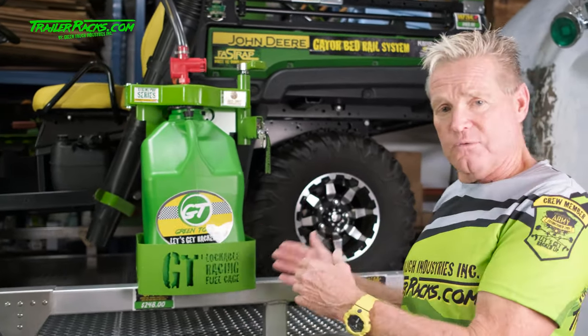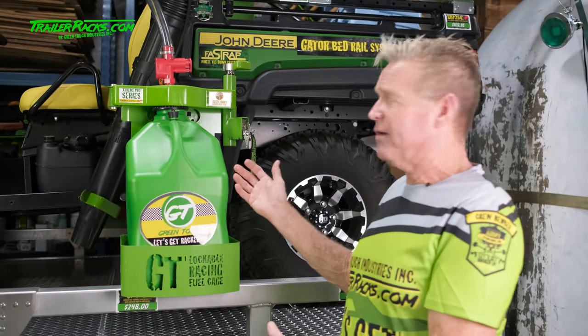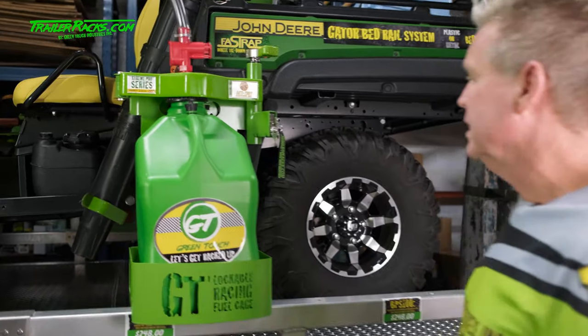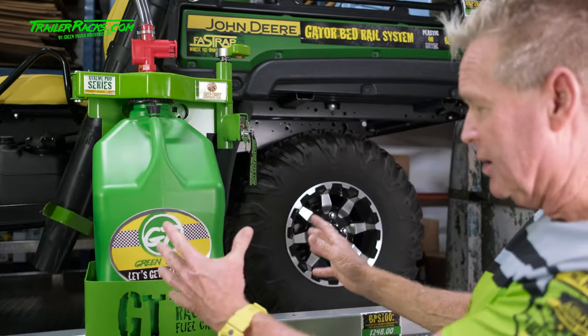It's going to secure your fuel from spilling. It's also going to secure it from theft because it has a locking system that we'll look at in a second. But that's how it's going to kind of look on your truck and trailer.